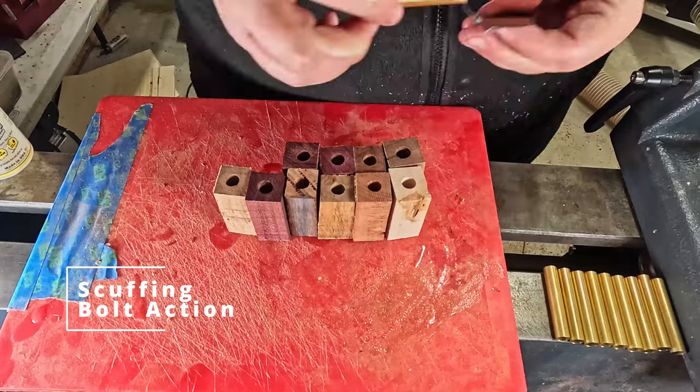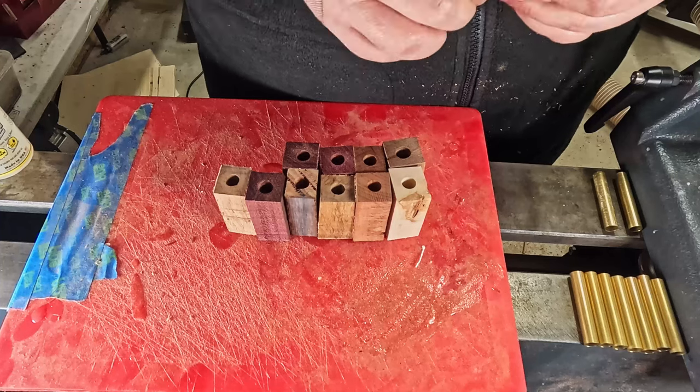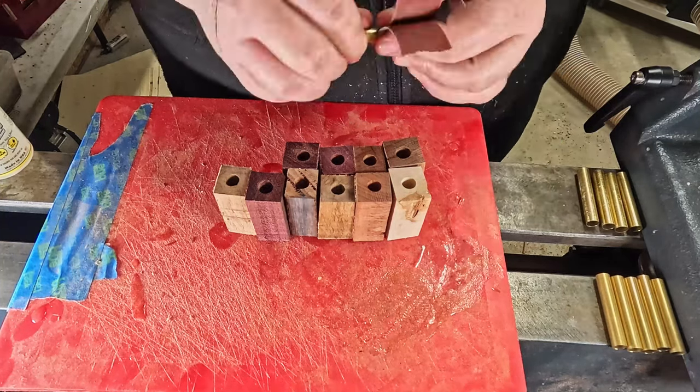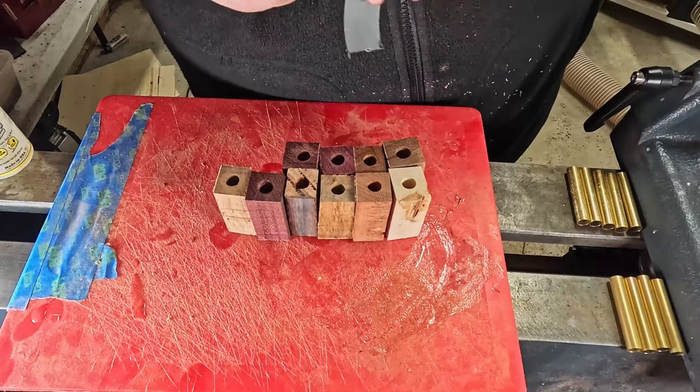Now we're moving into the bolt action pens. Two of these have already been made — they will be next week's video. That video will be called Two Pens, One Mandrill.